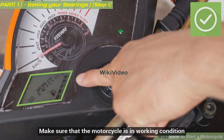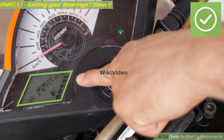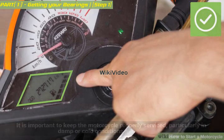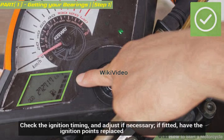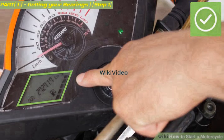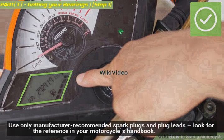Make sure that the motorcycle is in working condition. You should have plenty of gas and a well-charged battery. It is important to keep the motorcycle properly serviced, particularly in damp or cold conditions. Fit new spark plugs, or, if not worn, clean and gap the old ones. Check the ignition timing and adjust if necessary. If fitted, have the ignition points replaced. A carburetor service and clean is also a great idea. Replace the spark plug leads if they look old, worn, or frayed. Use only manufacturer-recommended spark plugs and plug leads — look for the reference in your motorcycle's handbook.